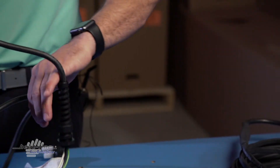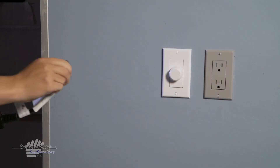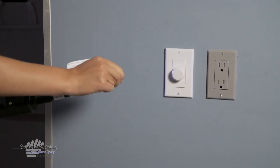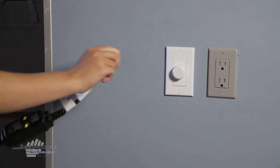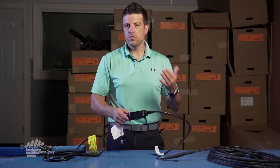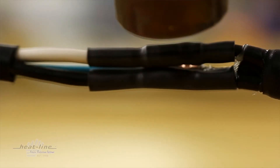Now in every case, these standard lead lengths are not always enough — sometimes you need more. Maybe the receptacle you need to plug into is 6 to 8 feet away. The good news is that at Heat-Line, since we're also a custom manufacturer, you can request an extended cold lead.